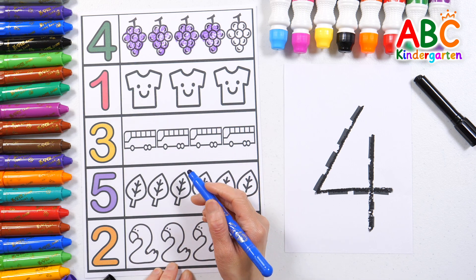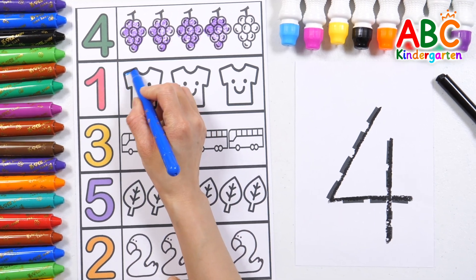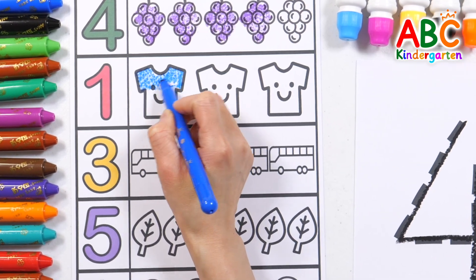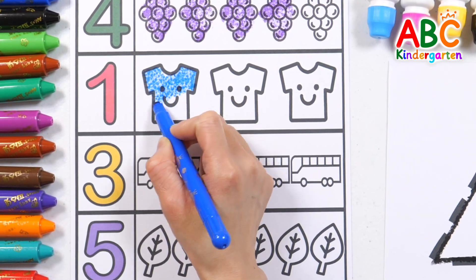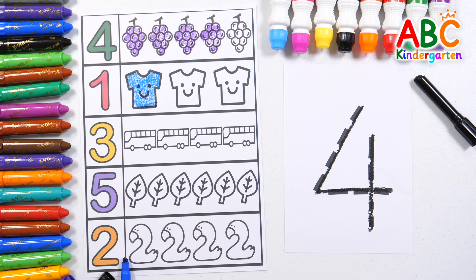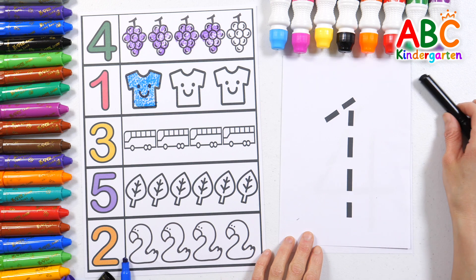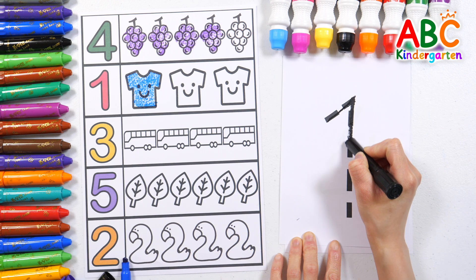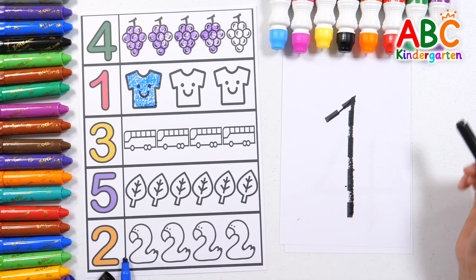One. Let's color just one t-shirt picture with a blue-colored pencil. One t-shirt! Let's write the number one on a piece of paper. One. Good job!